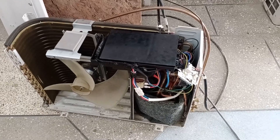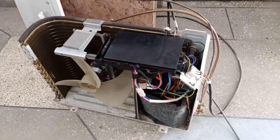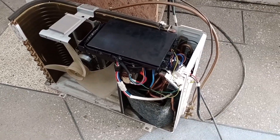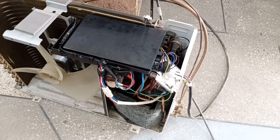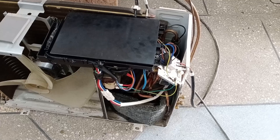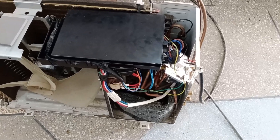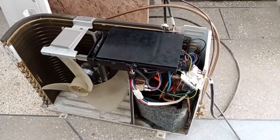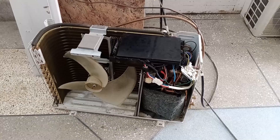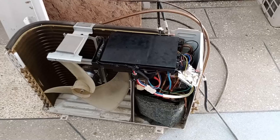Whenever such a problem occurs, it is essential to check the unit's electrical supply. Often, issues like this arise because of a problem with the electricity, such as low voltage — the unit will face difficulties, and the compressor will try to start but won't be able to. That's why checking the electrical supply is very important. Other functions of the unit may still work even with low voltage, but the compressor will not operate.